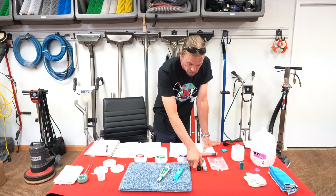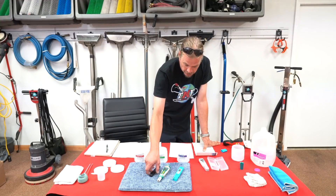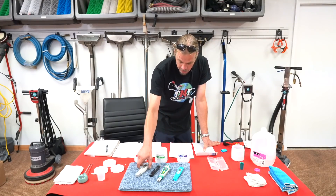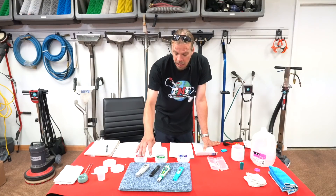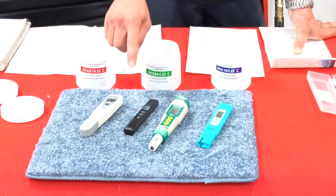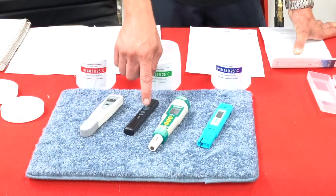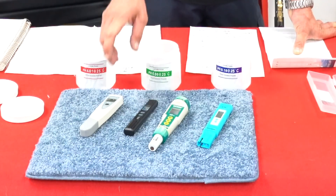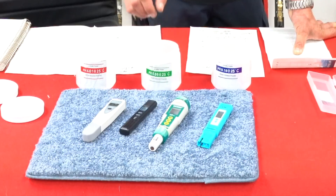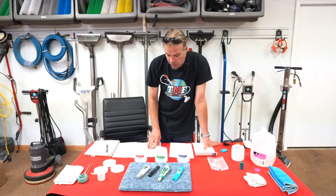Also, you want to make sure that you don't mistake these pH meters for a TDS meter or a PPM meter. What these do is actually read the totally dissolved solids inside of a liquid. A TDS meter stands for totally dissolved solids, and it measures very, very small traces of what used to be solids in a liquid.